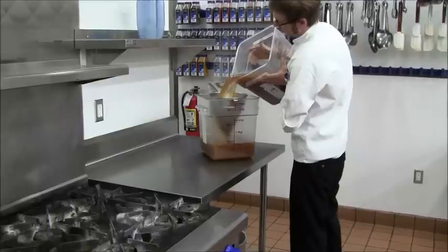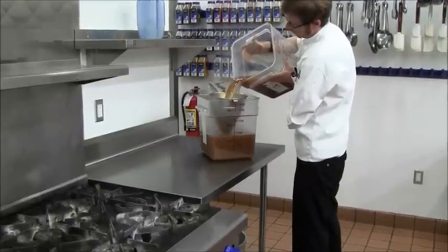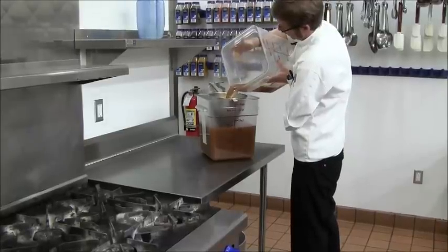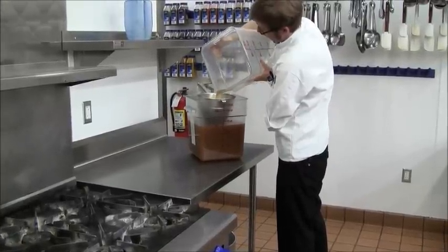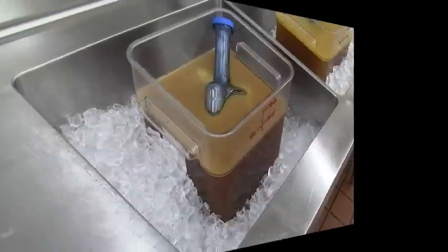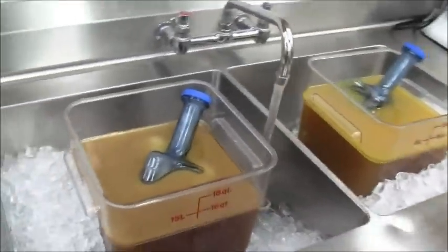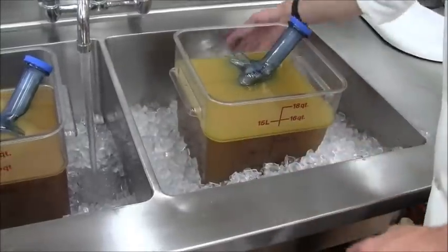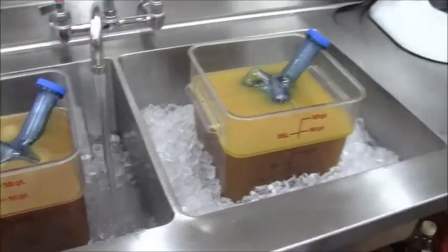Strain it one more time. Once you've strained your stock as many times as needed for your kitchen applications, you'll want to get it cooled down as fast as possible — get it out of the temperature danger zone. The best way, or one of the better ways, is in an ice bath. We've also inserted an ice wand, which is just a plastic container filled with water that you freeze. Get those stocks cooled rapidly.